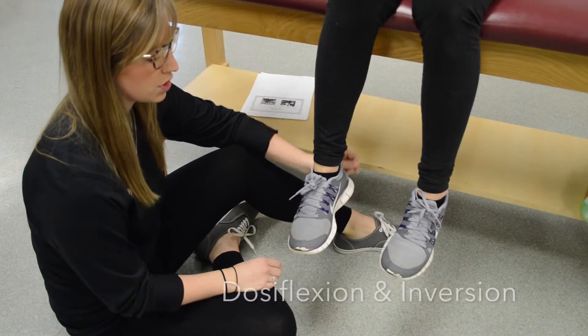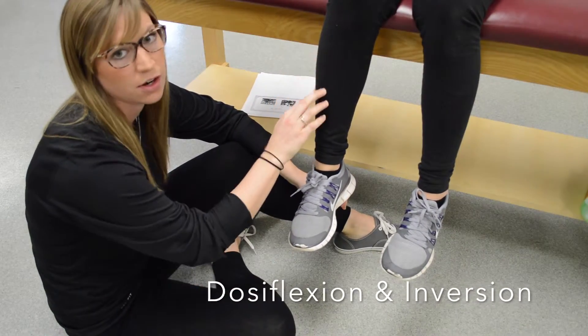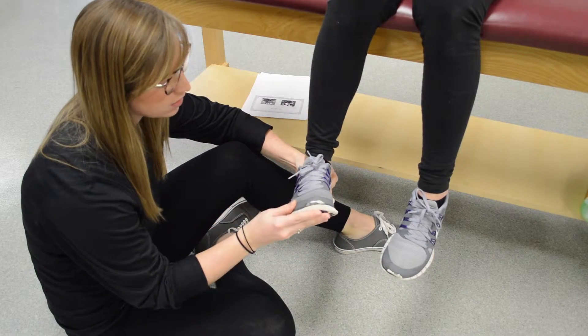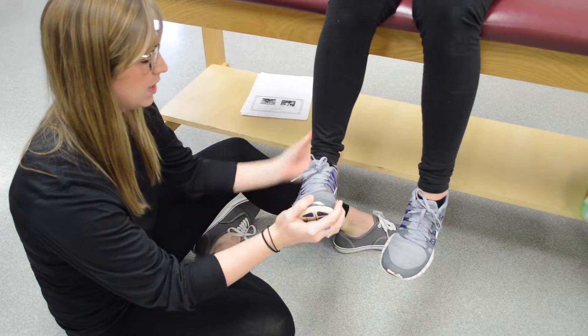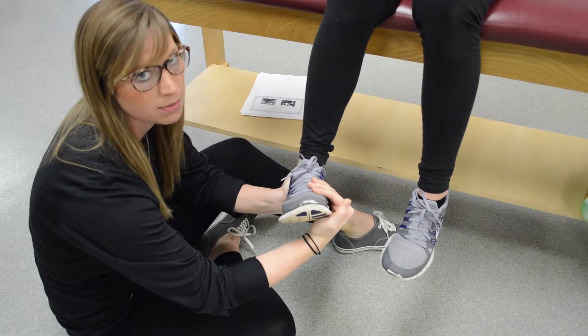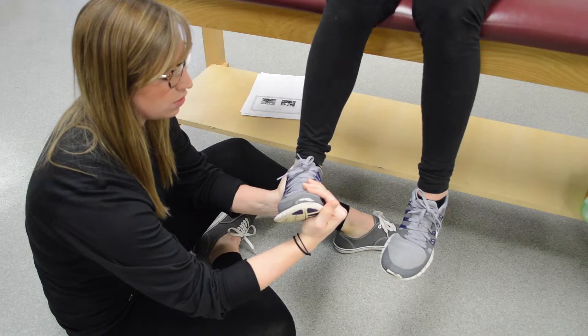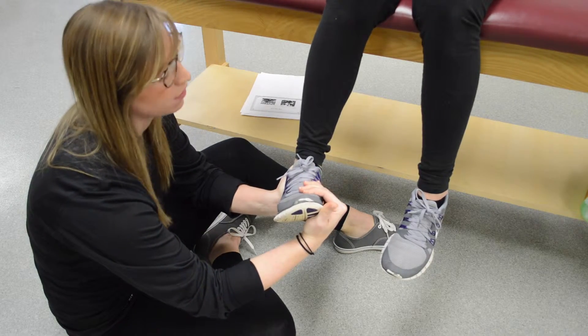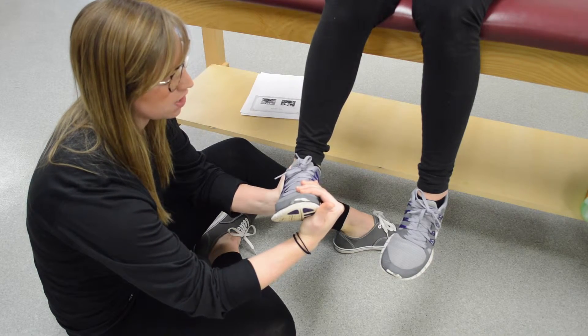We are going to test the tibialis anterior muscle. Ask your patient to dorsiflex and invert. Stabilize at the ankle and apply resistance at the medial aspect of the foot. Ask your patient not to let you push down — on the count of three: one, two, three.